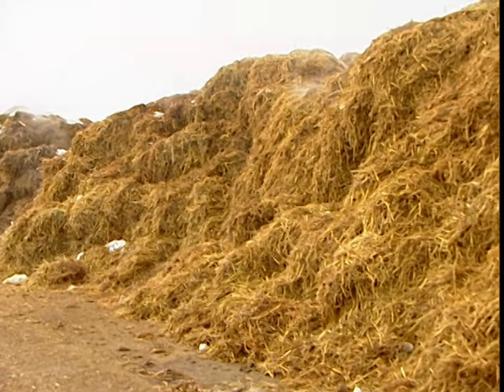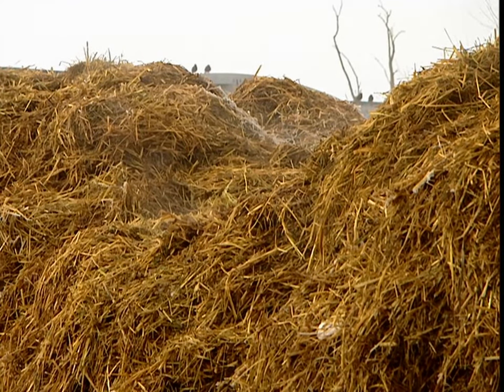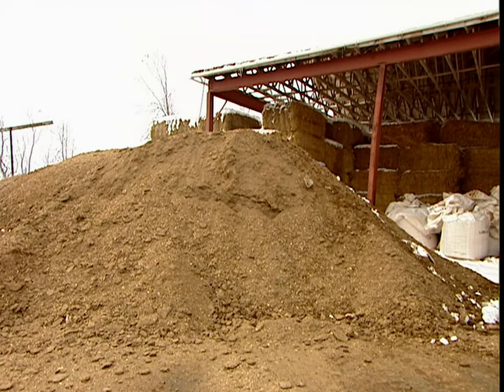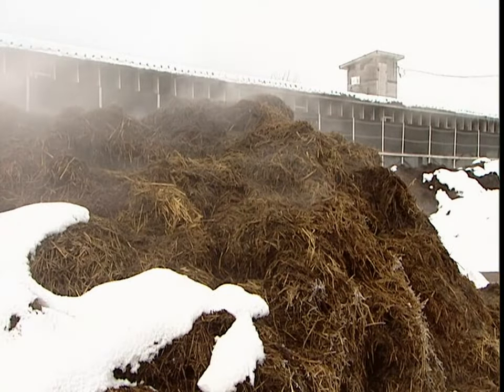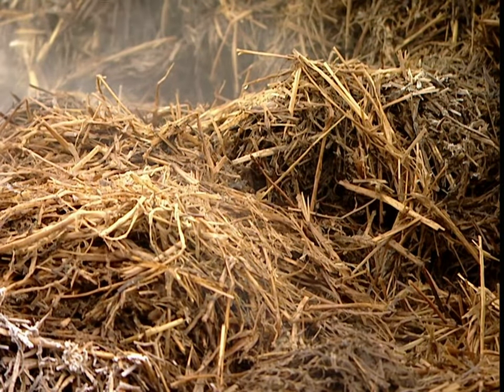Mushrooms grow in compost, and preparing that compost is a science in itself. It starts with horse manure and straw. The correct balance of moisture and air is critical, because mushrooms need both to grow. So mushroom farmers have to turn the pile frequently to air it out, and they water it daily for about a week.